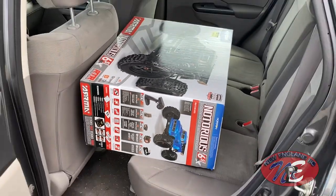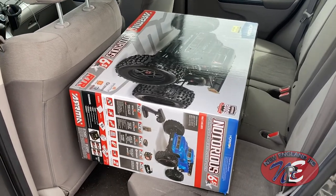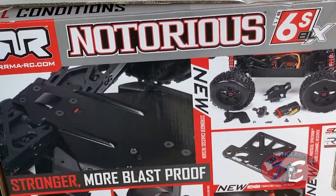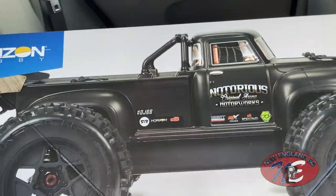My Notorious! Oh, so excited. I think it's going to be a wheelie machine — he's got the speed demon, I got the wheelie machine. Let's find out if that's true. I have just picked up the Notorious 6S. Big beefy bad boy here. I've been thinking about this for a while and I'm pretty excited.